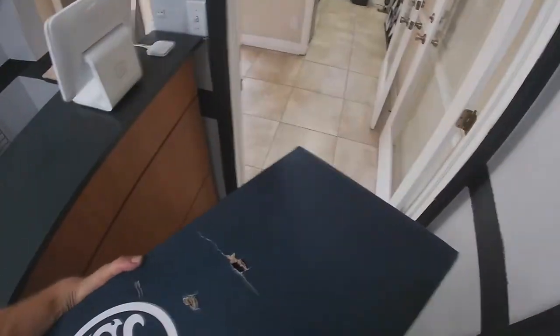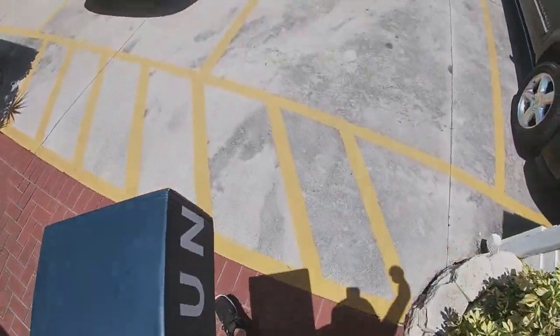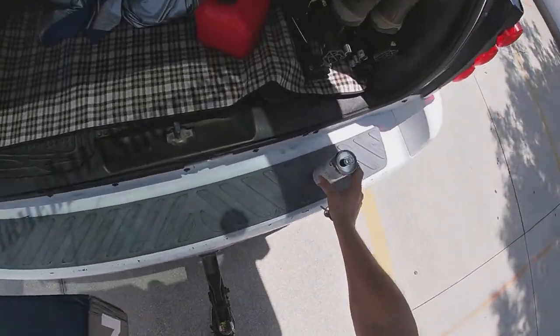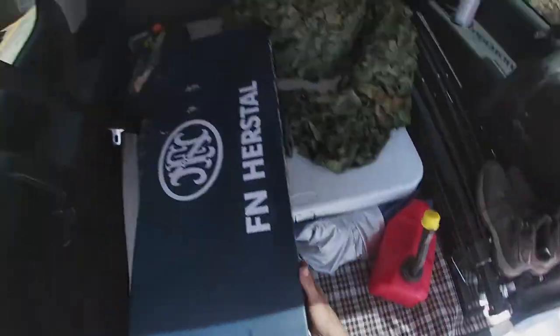I'm gonna represent Florida and Virginia with this thing. Let's go home and play with this — please! Let me know how it goes. Thank you so much, my pleasure guys. Good times, see you soon, take it easy!